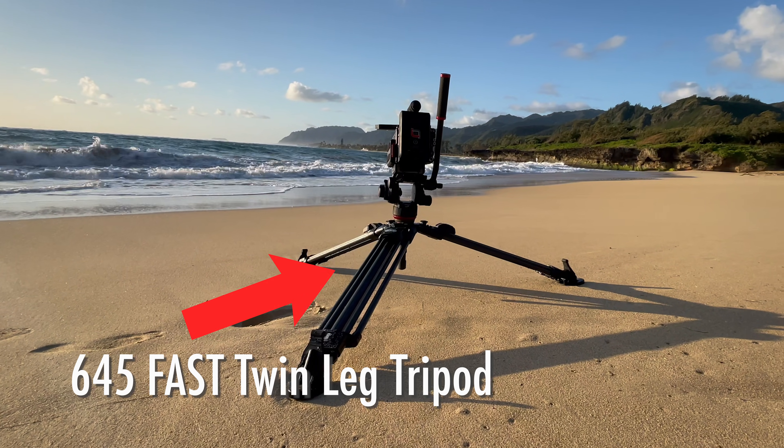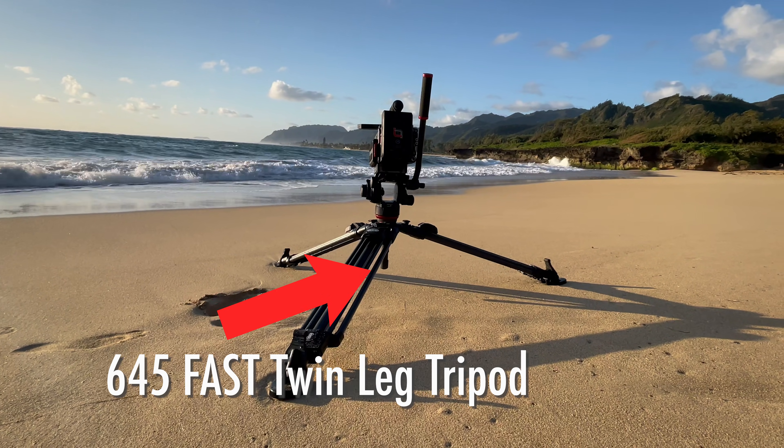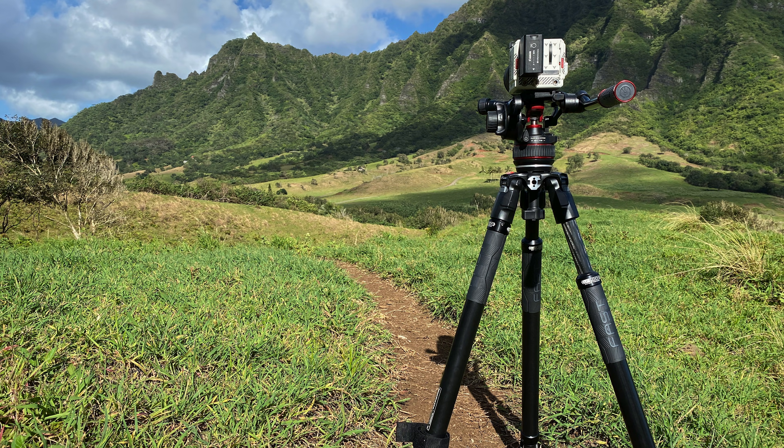There are several tripod legs I've used, and currently there are two that Manfrotto sent us — and they're actually the two we're using on all of our shoots. I'm not just saying that. We just went to Hawaii with me and Zane on our team — I was using one set of tripod legs, Zane was using the other. At the end of the day, they both work fantastic.